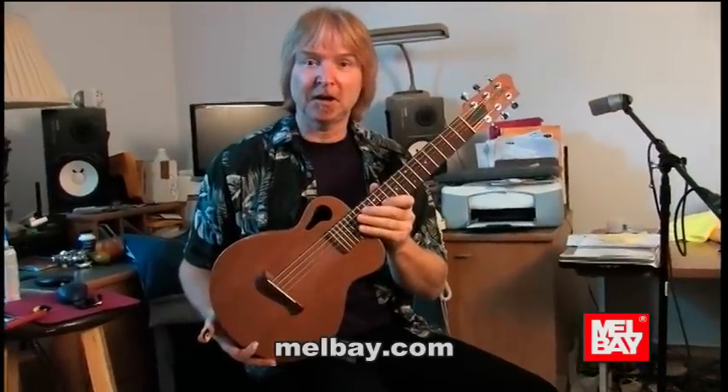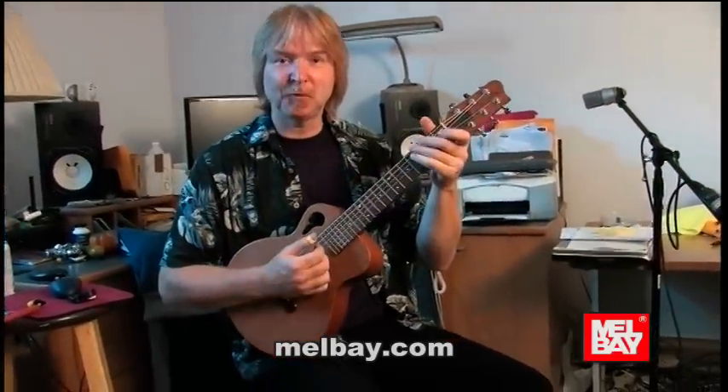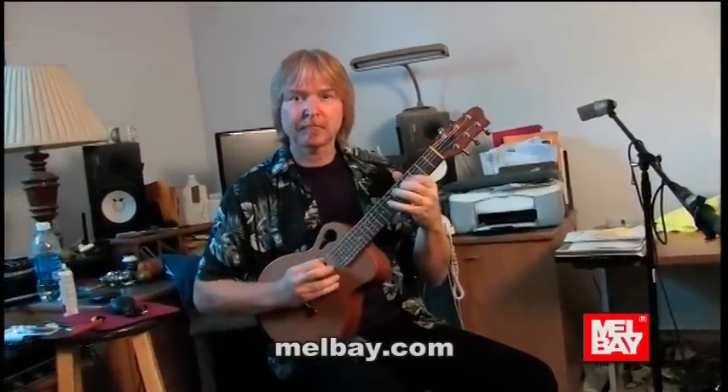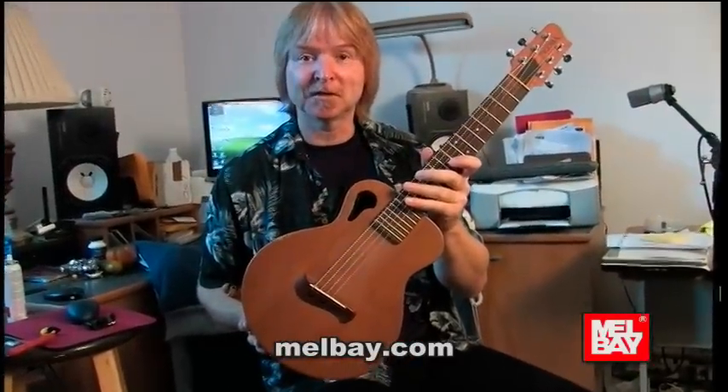This is my tiny guitar — a Tacoma Papoose, that's what it's called. I've actually used this in the studio a lot. It's got a real organic sound to it and it sounds almost like a mandolin.